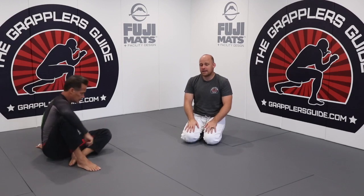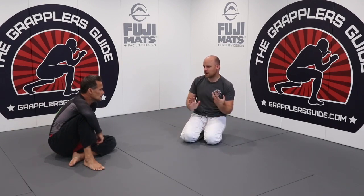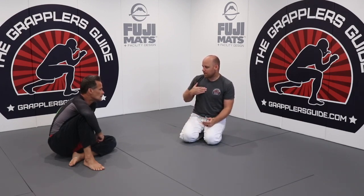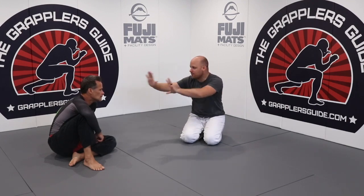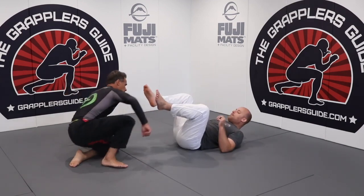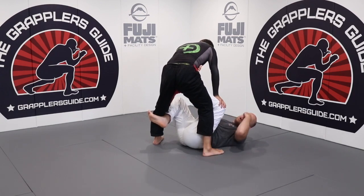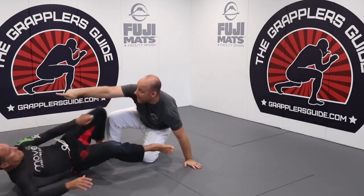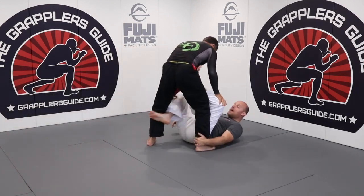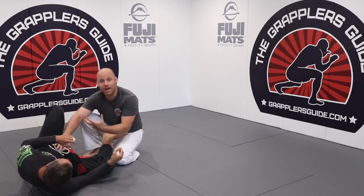Another big problem is people don't drive forward when finishing their sweeps — they just stay in one place. In reality, especially with open guard type sweeps, you might be pushing the person away from you. When you do that you have to drive forward so you can work to finish the sweep. If I do the sit-up drill but don't drive forward, he can probably scoot back and get up. I have to continue pressuring into him to finish the sweep.